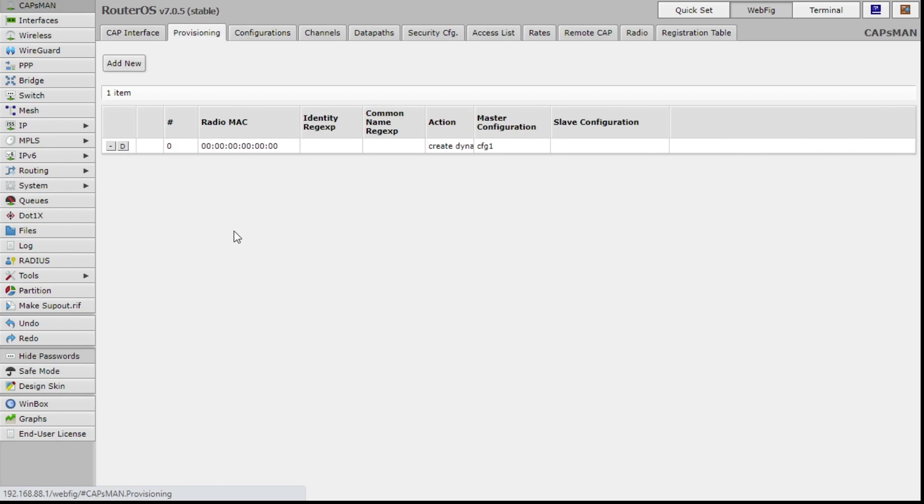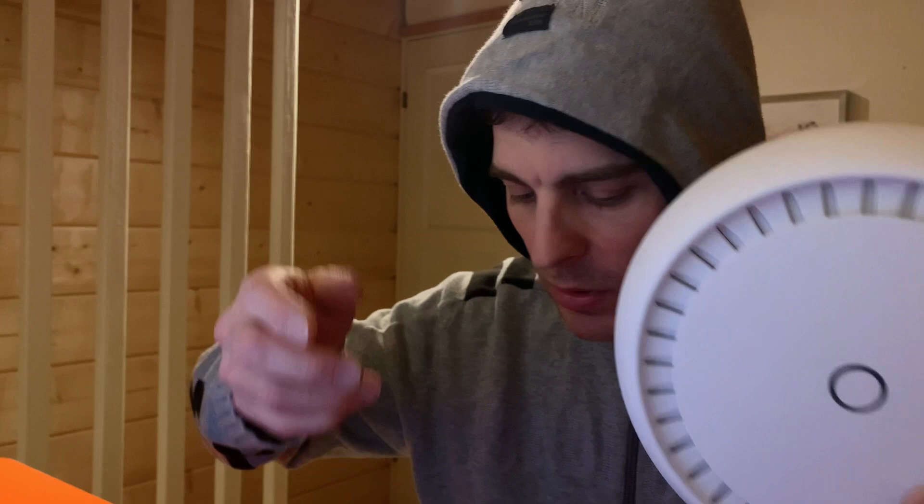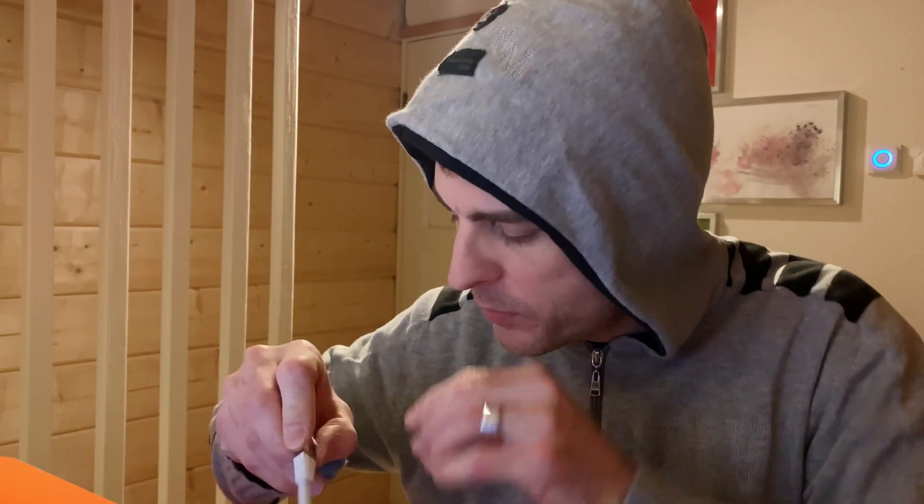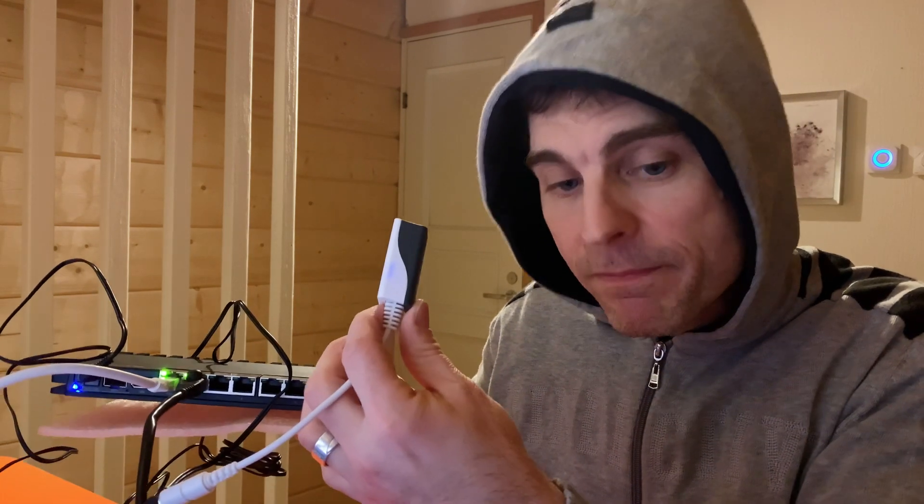All I need to do now is take my access point. I've got my power over ethernet adapter. I'm going to plug it into one of the ports. There we go, that's plugged in. I'll put some power onto it. I can see a blue light on that power adapter, so something's working there.